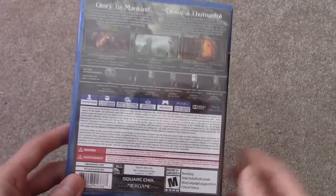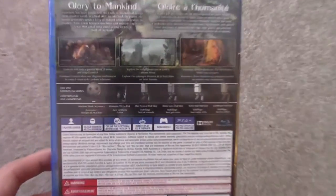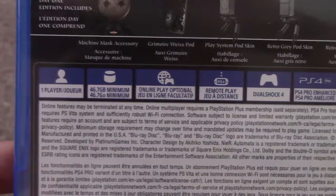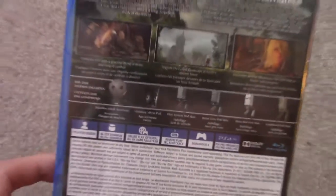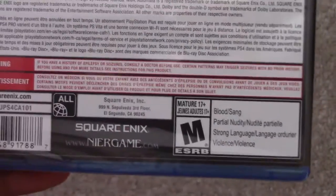So here we got the game here, it's actually quite big — it is 46.7GB, it's huge. And it is PS4 Pro compatible. This is the Day 1 Edition, so you get the bonuses right there, you get some extra skins. And if you guys want to read this, pause it — and it is rated M.